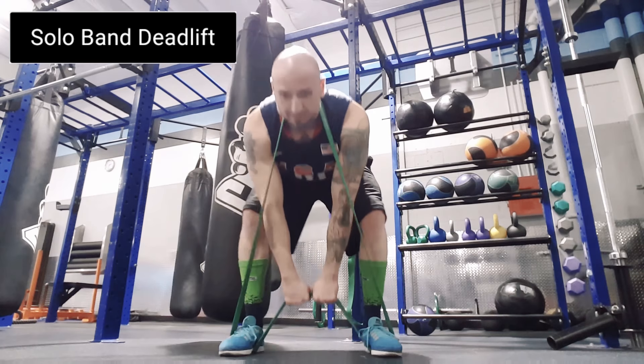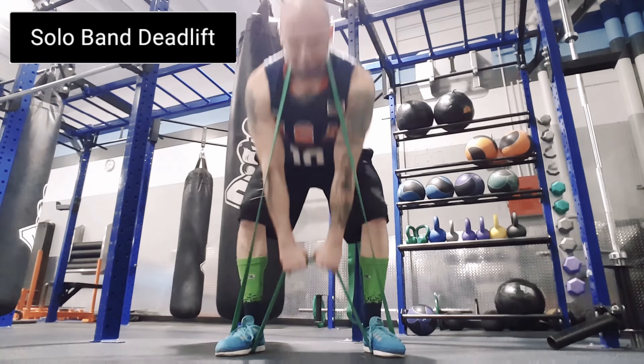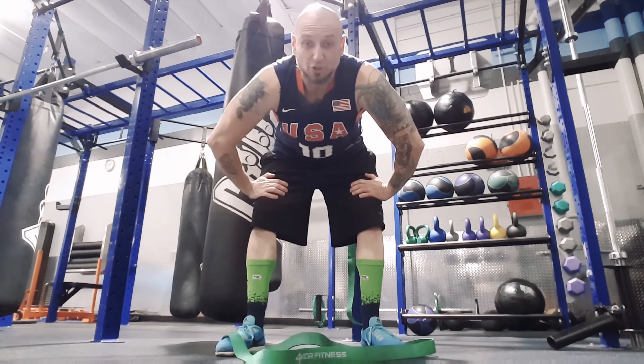I'll back up for you — and that's the solo banded deadlift.